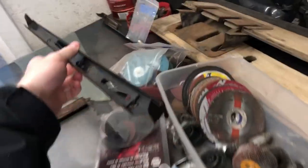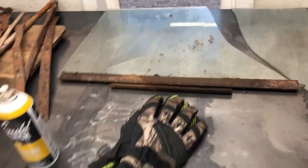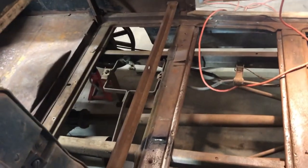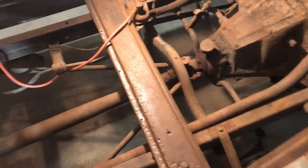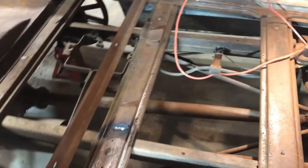We know it was black because that's the only color Henry Ford wanted to paint his cars. Here's a window glass — we'll probably take that in somewhere to get a new one made. The next plan is to take the floor out, undo these six body bolts, take the body off and set it outside, then start on the chassis — pull the engine and transmission out and continue the restoration from there.